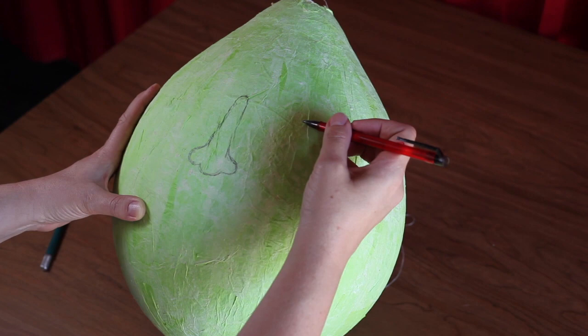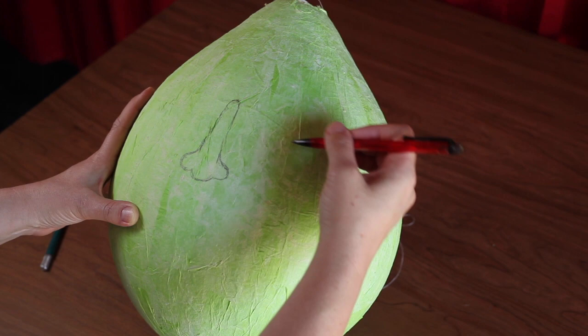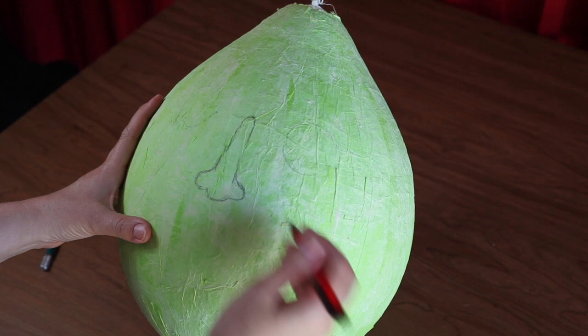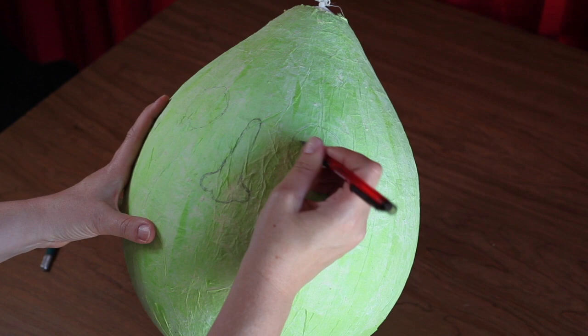To create the eyes, make two large circles centered about one quarter down from the top of the balloon, mirrored on each side of the nose. Inside of each circle, create a semicircle to make up the eyelids.